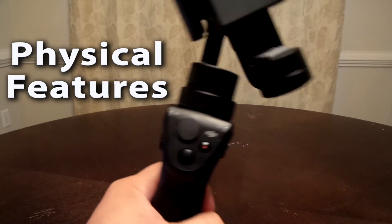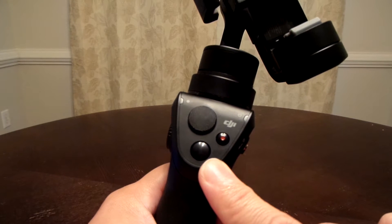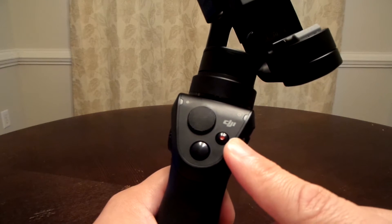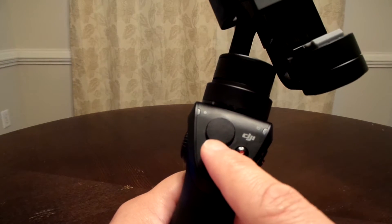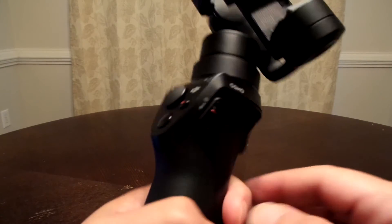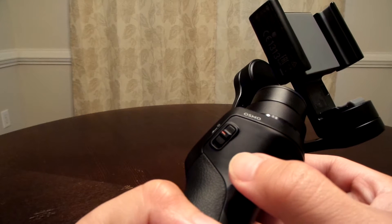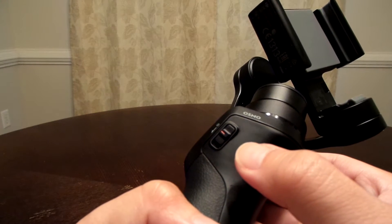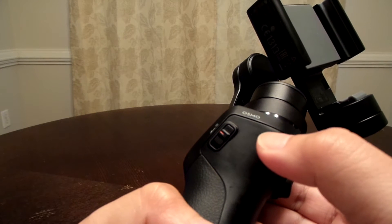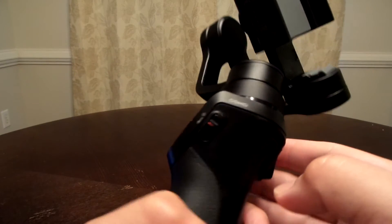Just a quick rundown on everything that's on the Osmo Mobile. This button takes pictures. This button will record on and off. This is your joystick — you move that around to move the gimbal around. This is your power switch. Hold it down for a second and a half and it turns on. Hold it down and let go while it's on and it'll put it in standby mode, and while it's on, hold it down for another second and a half and it will turn it off.